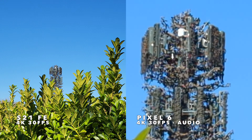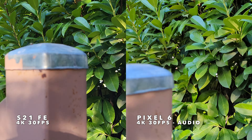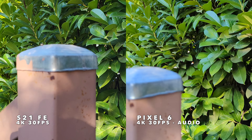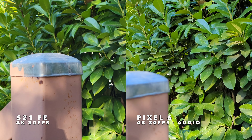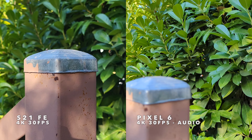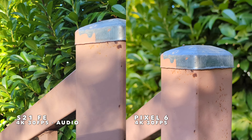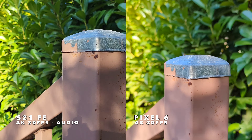Let's back both of these out to 1x and test autofocus on the post with the S21 first. Focused up and away — not the fastest, but it will focus in. Now with the Pixel — focused up pretty quickly. So a little bit faster autofocus on the Pixel, but both doing a pretty good overall job.